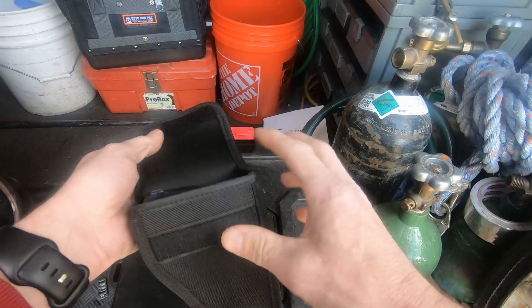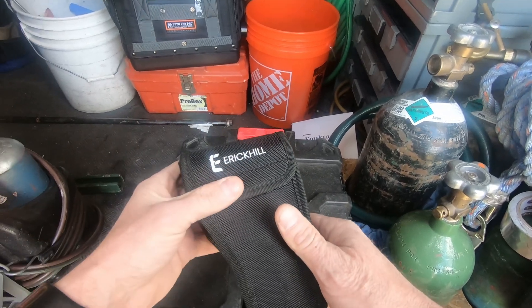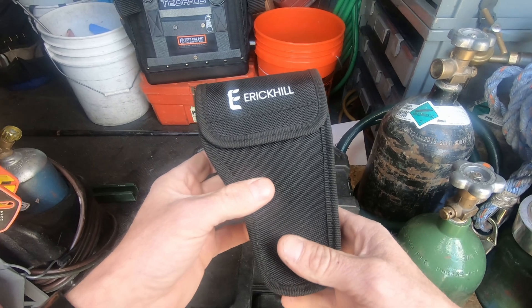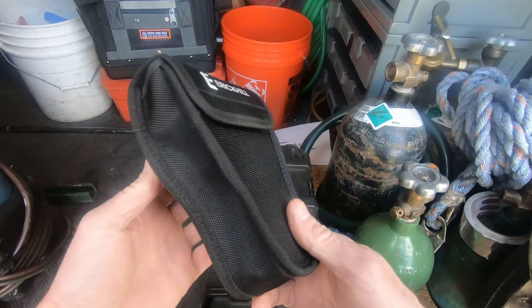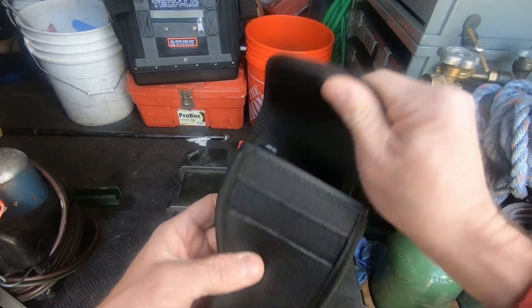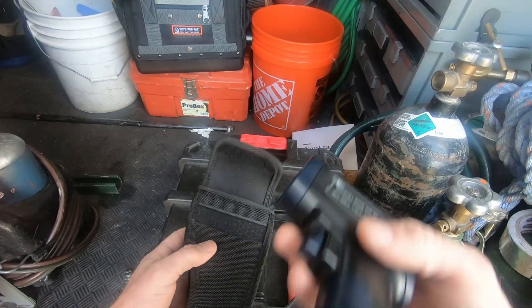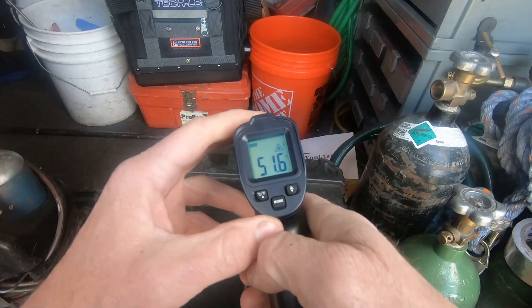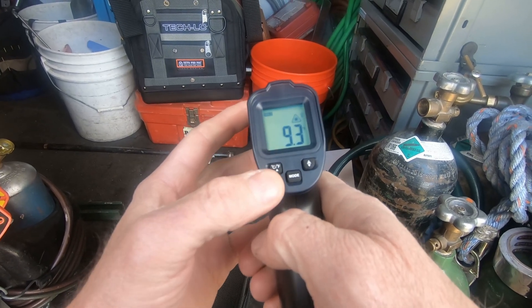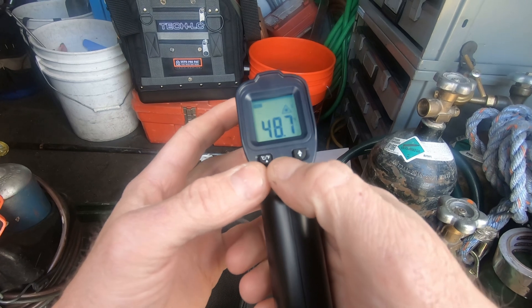It comes with a nice holster, in case you want to strap that sucker right to your hip and go walking through the residence, the store, or wherever you're working — show everybody who's boss. You've got your Eric Hill on your hip, baby.